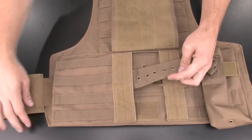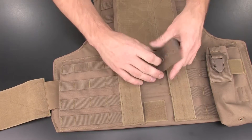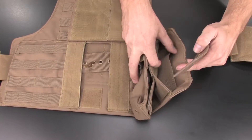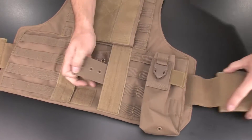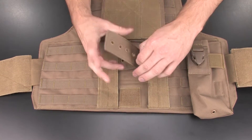Pull the cummerbund strap through the vest, and then feed the paracord loop through the desired grommet. The more grommets you move inward, the tighter the vest's waist section will become. Locate the other small cummerbund and insert it into the vest beneath the other side's internal belt loop. Be sure to feed the paracord loop through the same grommet position as the other side, and then tuck the remaining strap length into the vest.